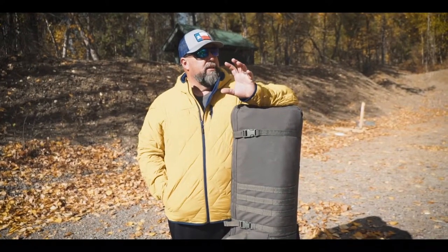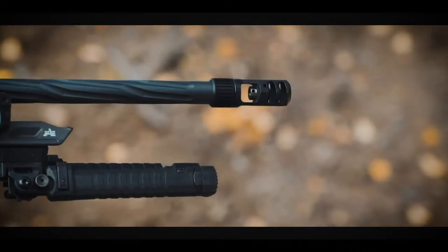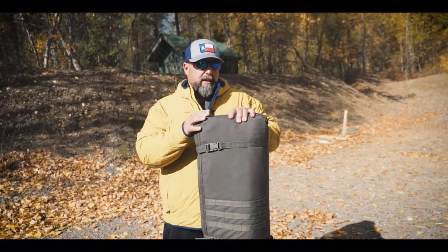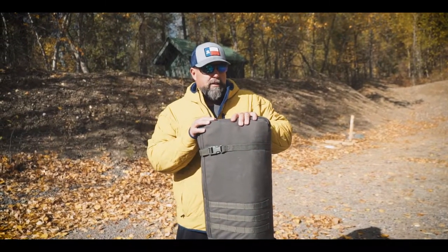Hey guys, Clint Walker here at the range in Northwest Montana. A couple weeks ago I teased a muzzle brake showing off an Ulf & Nahr design for a universal muzzle brake. We've been testing it at the range today. Let me give you a little bit more background here on Ulf & Nahr.